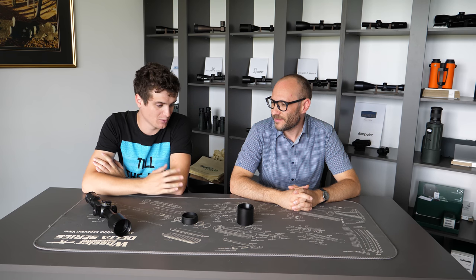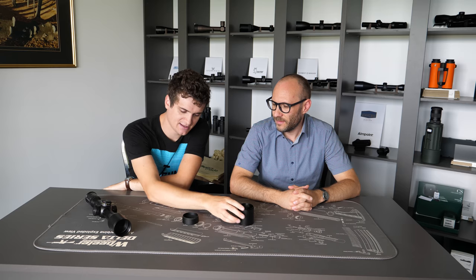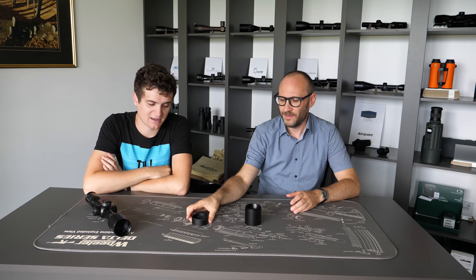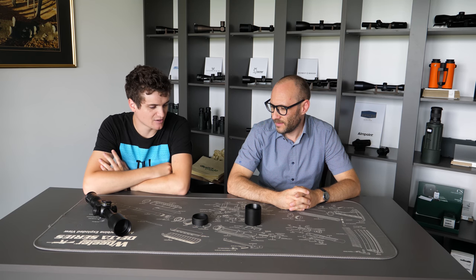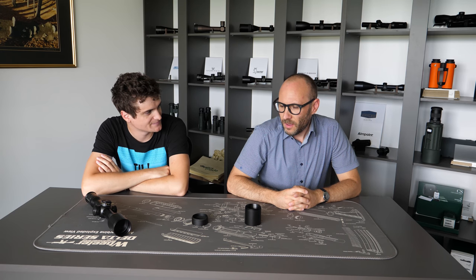Hello, welcome to another episode of Optic Serial Debates. Theodore and I will be with you today and we will discuss another topic. This time we'll talk about the differences between a sunshade and a kill flash filter. I've checked our email and gathered some commonly received questions. Let's start with the most obvious one: what is the difference between a sunshade and a kill flash filter?